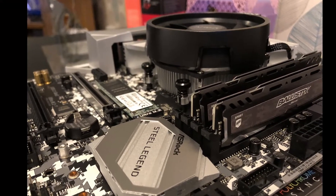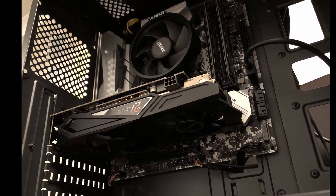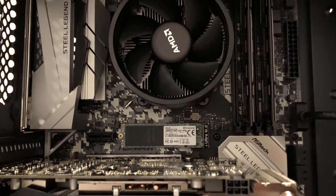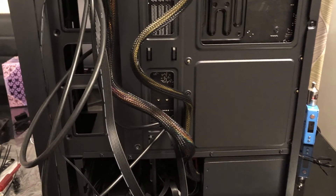Once you've got everything in, get everything cable managed — get those cables nice and tidy. This case has a good amount of space on the back so there's plenty of room to move stuff about. Just try and tidy it up; most cases come with some tie wraps so just use the ones that have been provided.